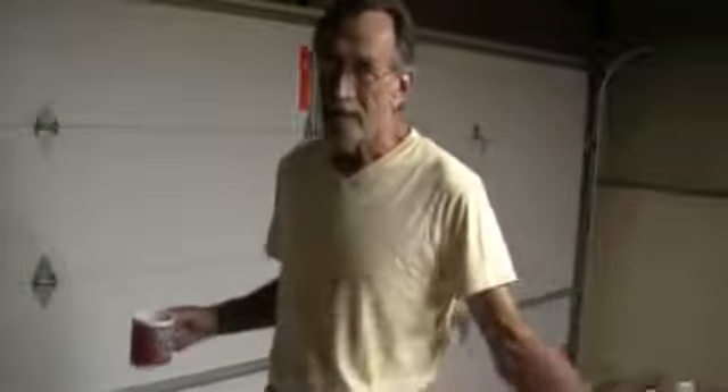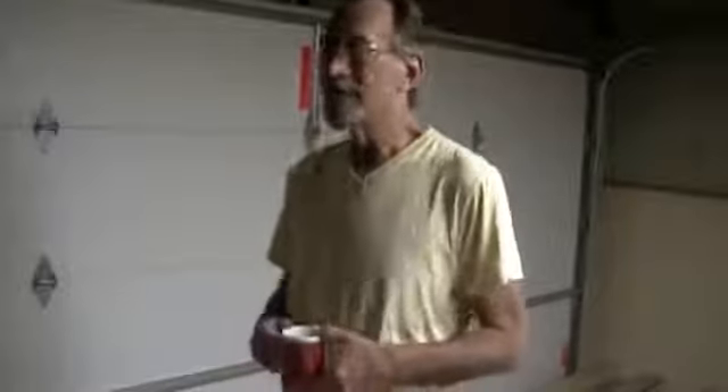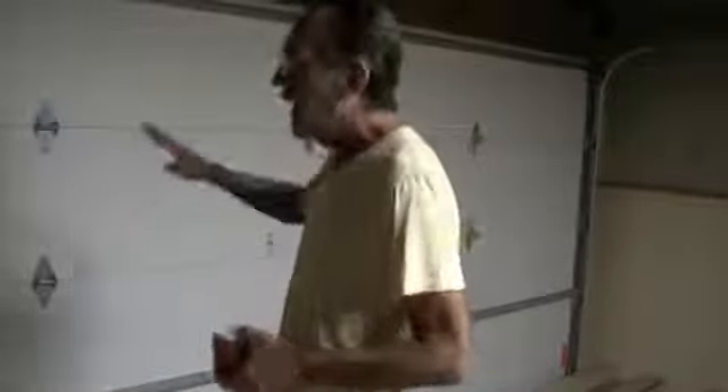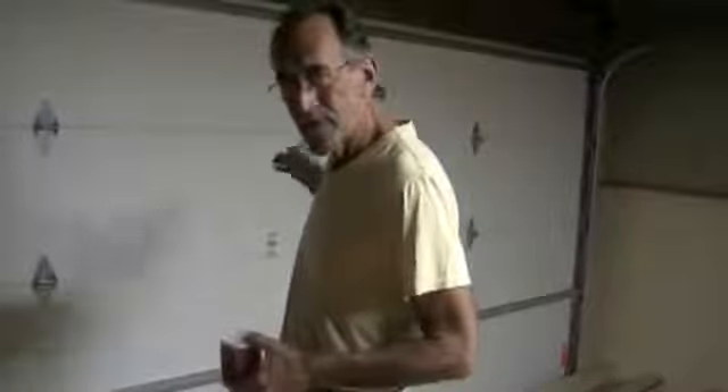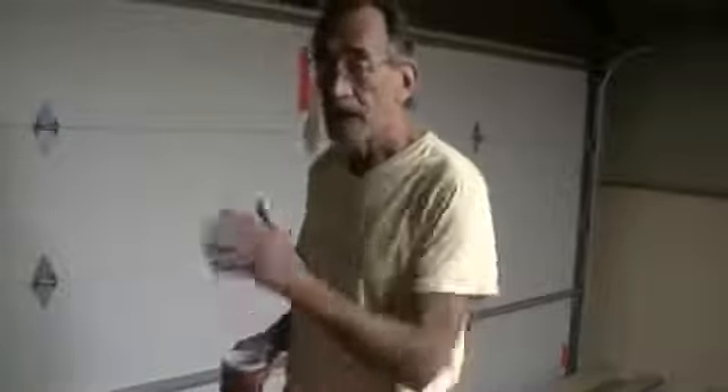We've been building a lot of stuff in the down-to-earth woodworking shop in the last few weeks. I thought today it might be kind of fun for you to see me tear some stuff apart. Today I'm going to take the garage door down, take off the trim, take off the siding outside, and get this ready for the last big project in the shop, which is closing in the front of the shop, putting in a window, a door, and re-siding it.